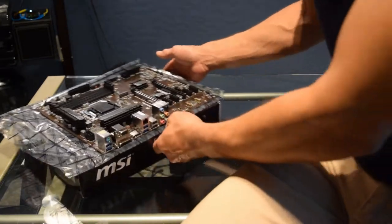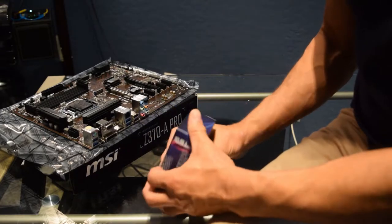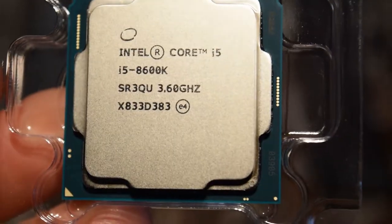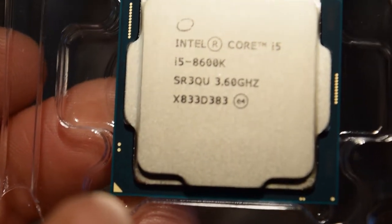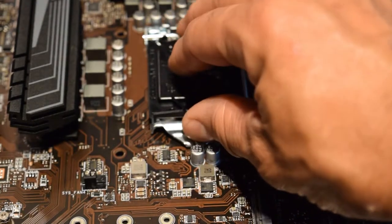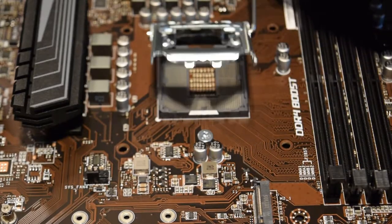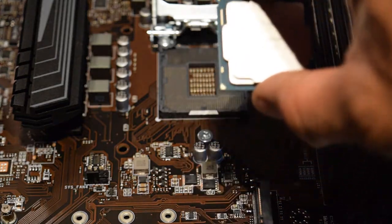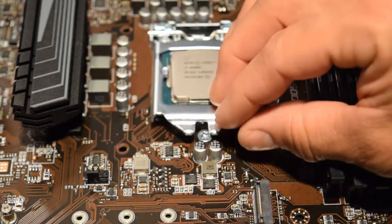Now I'm going to take the Intel i5 Core out and get the chip placed and seated. You can see in the left hand corner there's a little diamond - you're going to be looking for that in the corner. Pop off the cover and unlatch the socket. Hold the CPU only by the sides without touching any of the gold parts, then seat it in just like that. Go ahead and lock it back down.